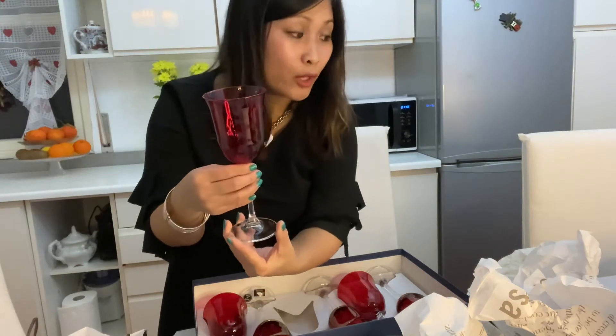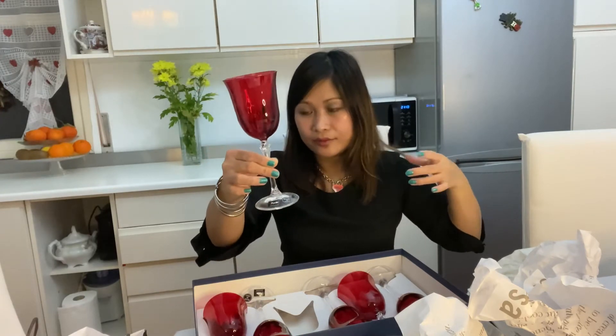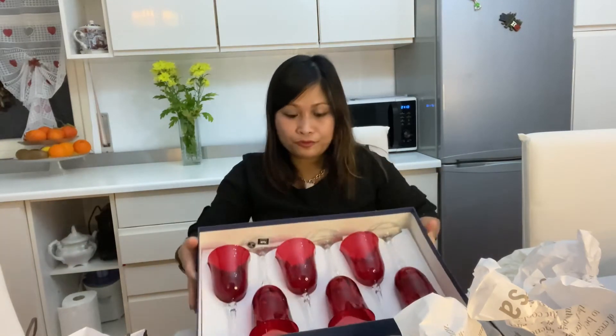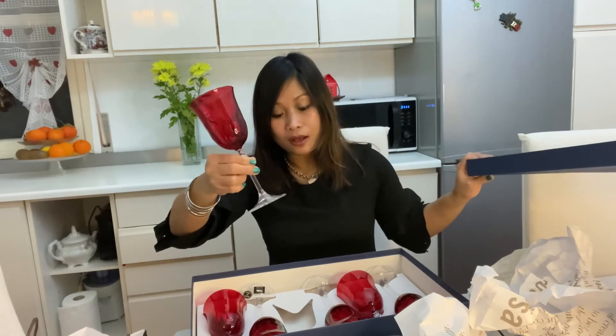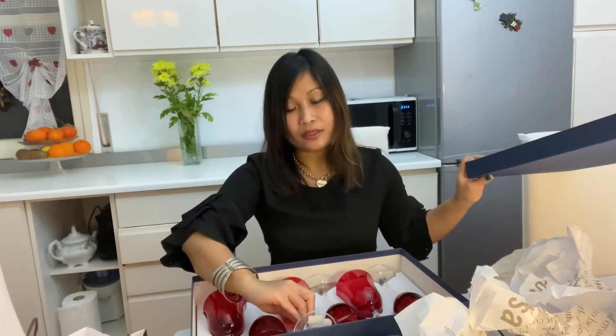I used the first set I bought during Christmas dinner. I love these! Before Christmas, I bought the first set of six, which I used at Christmas dinner, and now this time I bought another six, so together they make a complete set for 12 persons. It's more fun when you can serve 12 people!